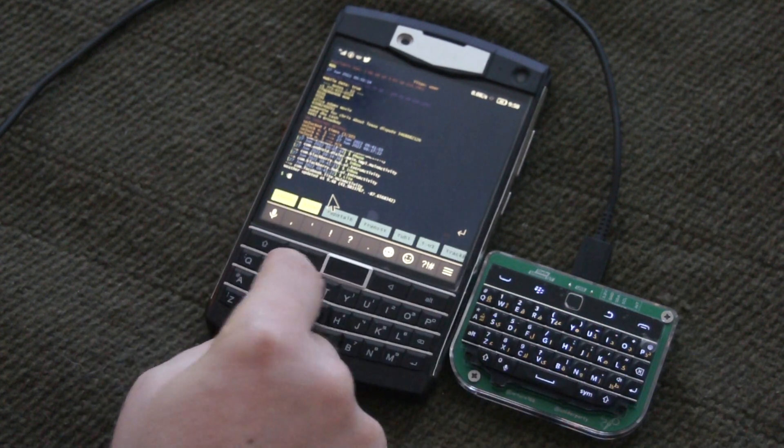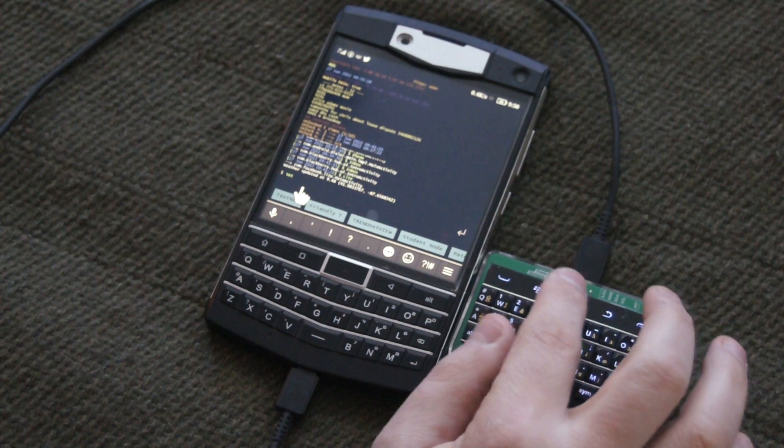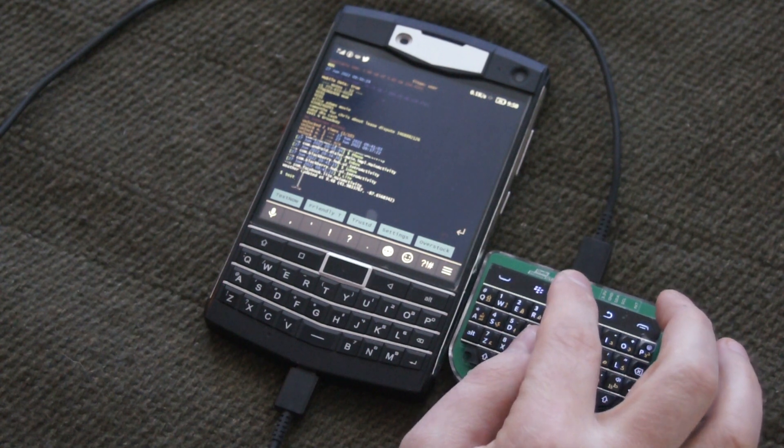Let's see if I type something — test — and I need to correct it. Let's see if this is any easier here. Yep, there we are. Put us in there and we got test. Cool.